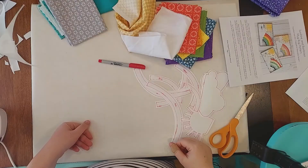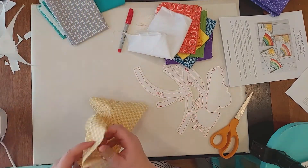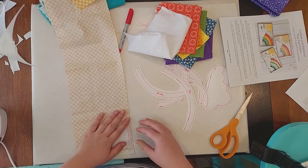Now that I have everything roughly cut out, I'm going to start fusing it to the wrong side of my fabric, pressing and holding for 10 seconds. You are going to have your iron set on the highest setting with no steam.